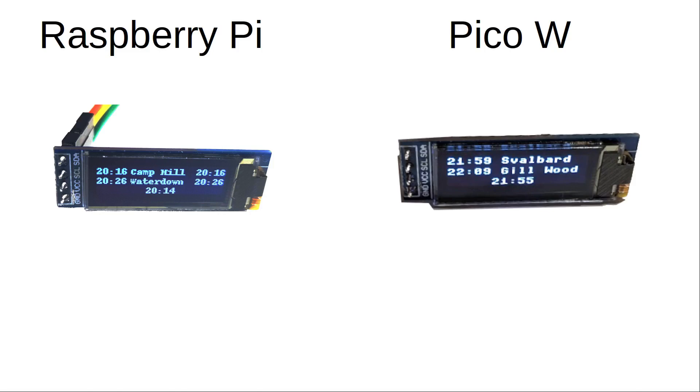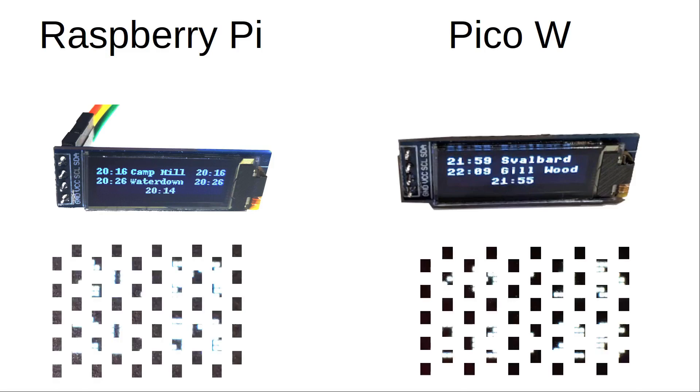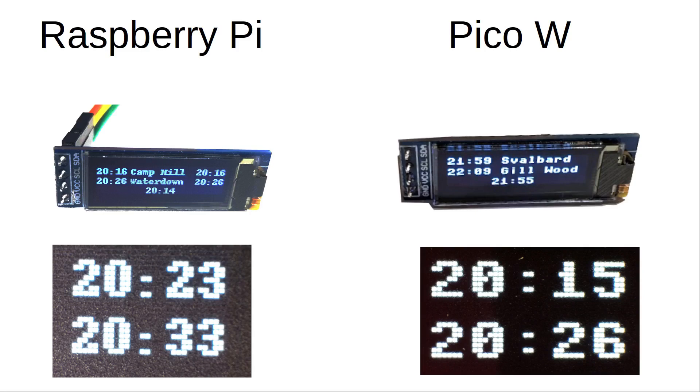By using MicroPython and the standard libraries, there's a fixed font, and this font means you get less text on the display. You may be able to overcome that if it's important to you. Looking at the fonts under a microscope, both are the same height but the Pico font is a little wider. To counteract this, the Pico W uses much less power, boots up quicker, and doesn't run a full operating system. The Pico W is also cheaper than the Pi Zero, especially factoring in the extra cost of the SD card. You can use either depending on your requirements, but I thought it was a useful exercise to create a Pico W version.